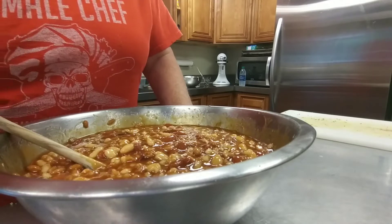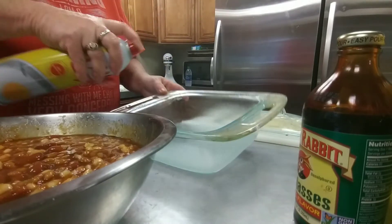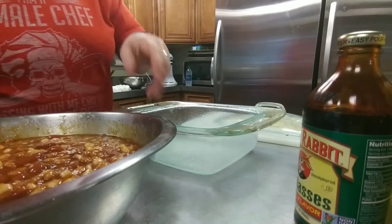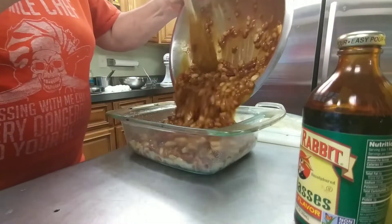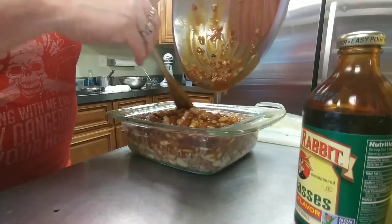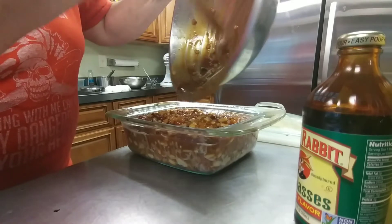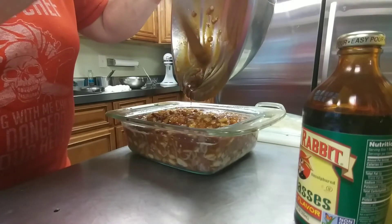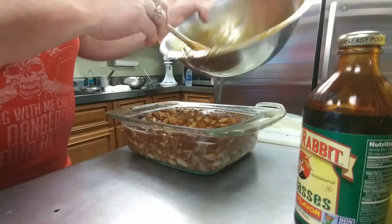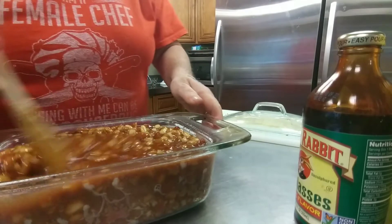Just one moment — I've got to go get the baking dish. Spray it well with Pam; I swear I live by this stuff on the boat. Pour it in. If your dish is too full, make sure you put a pan underneath it because it will boil over. This will be just right. Make sure you get all the juices in together and mixed in well.